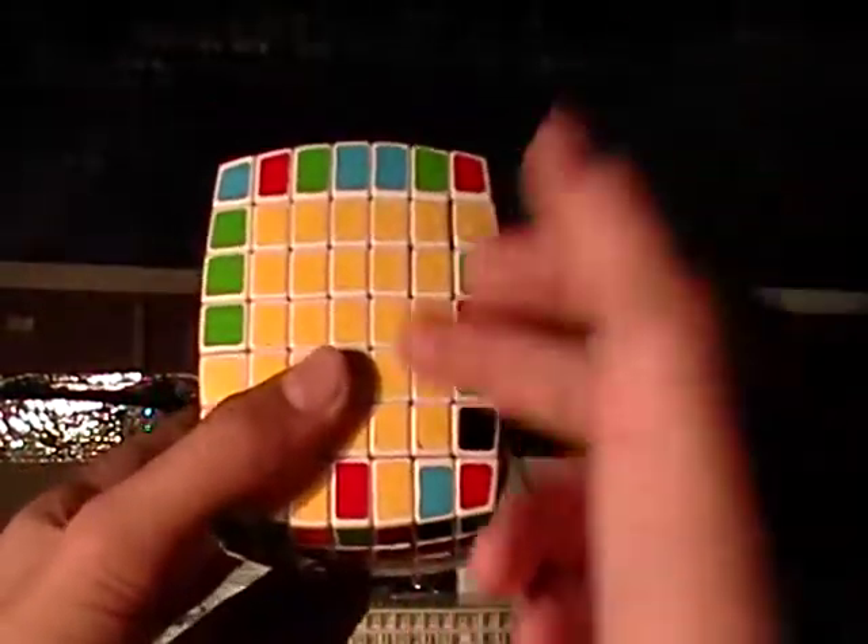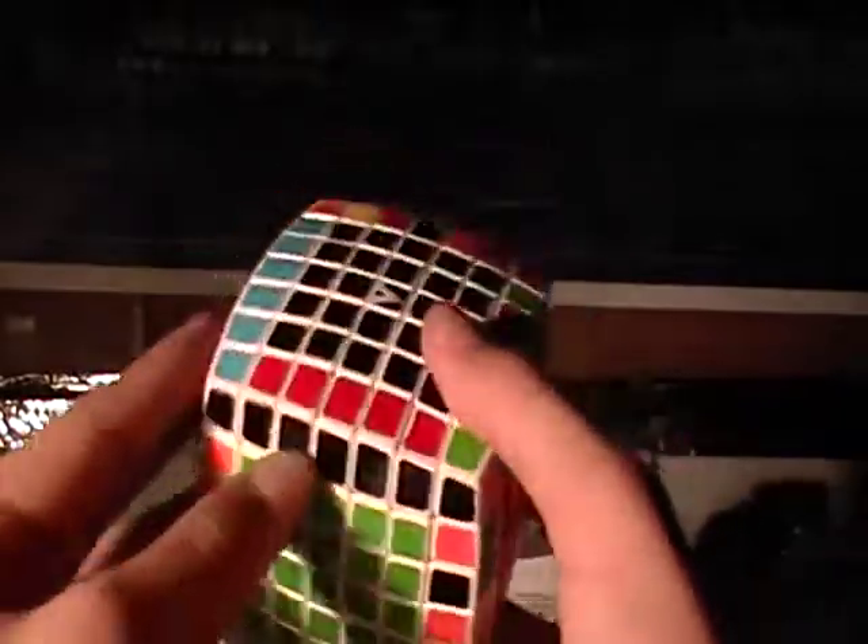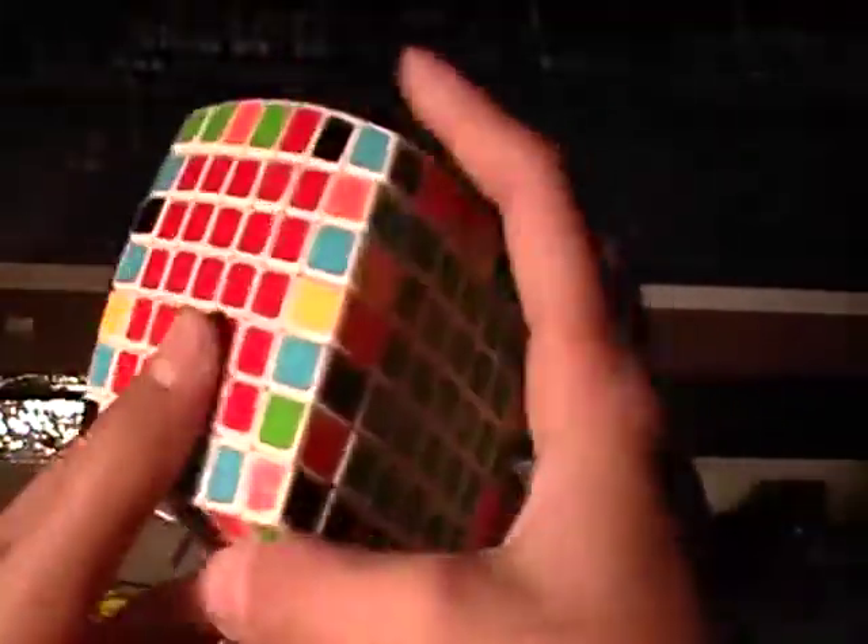This is part four on solving your V-Cube 7 tutorial. So far you have solved some of the edge pieces, all of the centers, and you're almost done. Now solve the rest of the edges.